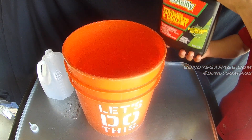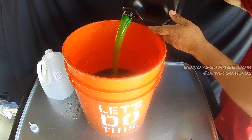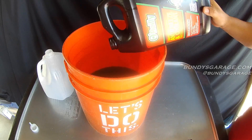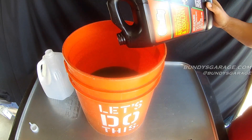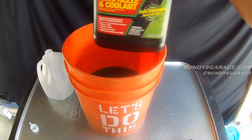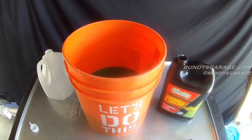Take the one gallon of full concentrate and dump that in there as well. We're mixing the one gallon of distilled water and the one gallon of full strength antifreeze into the five gallon bucket, giving us a perfect antifreeze mixture of 50-50. All you've got to do is pour half back into the original container and then find another can to keep the other gallon of coolant.